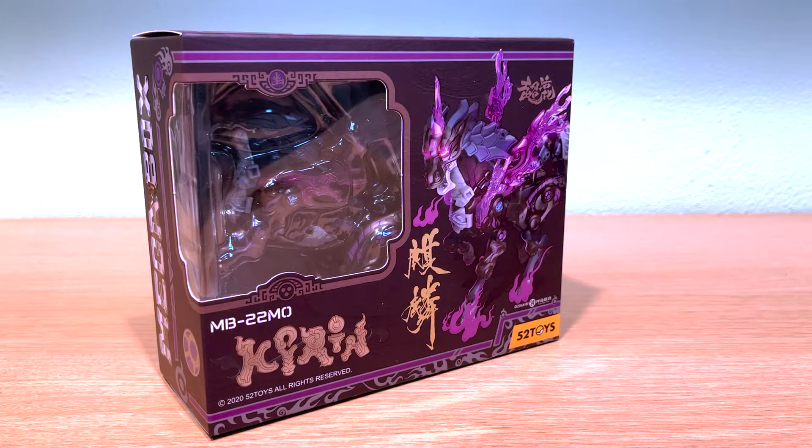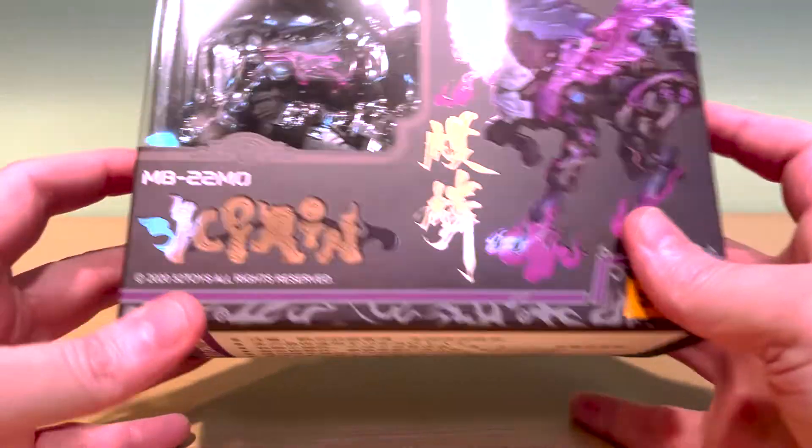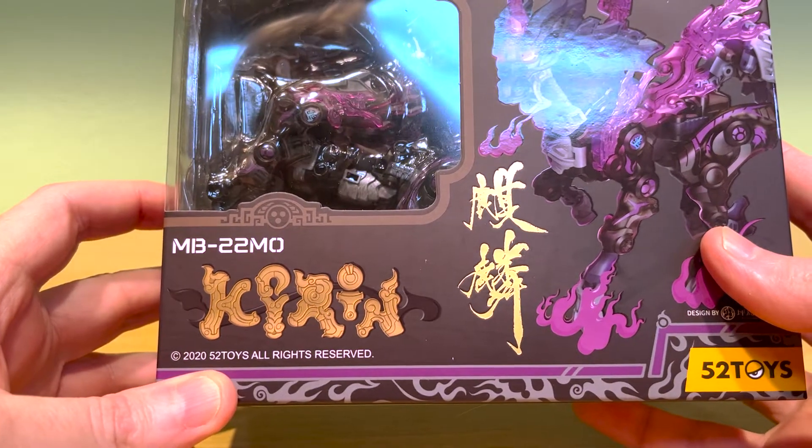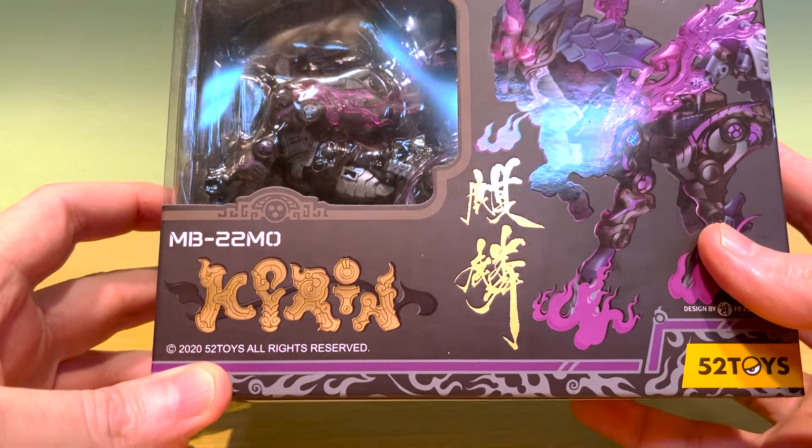Hey everyone! Today I'll be unboxing a very special Megabox figure. This one's called MB-22 MO Chiron. From what I've been told in the Chinese alphabet, MO are characters that stand for ink. This is a very dark figure and definitely projects the look of an inky Chiron.